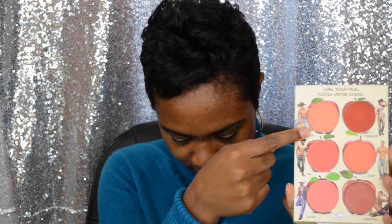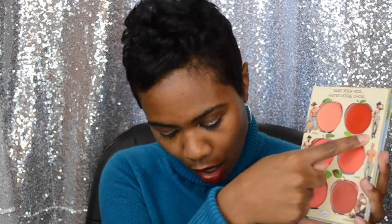And so these are the six colors. You have Cider right here, and then you have Cobbler. This is Pie. This is Crisp right here. You have Candy, and then you have Caramel — which is by far my favorite color of this whole palette. It looks perfect on my cheeks. Any woman of color or any darker skin tone, this Caramel color looks really, really good.